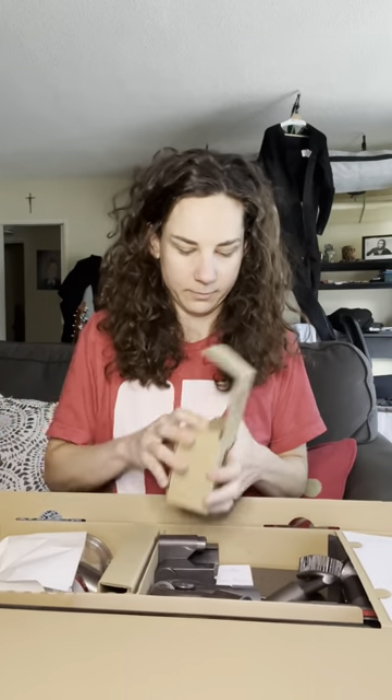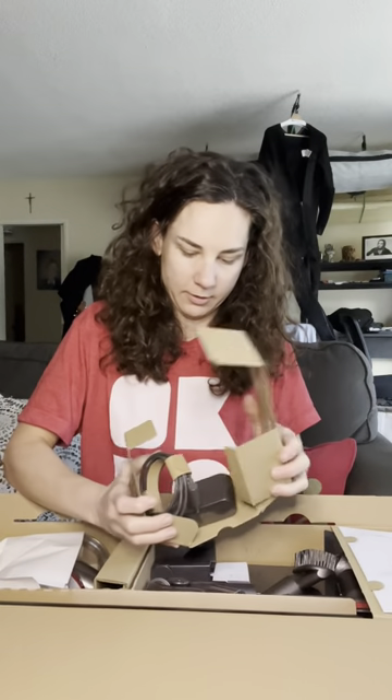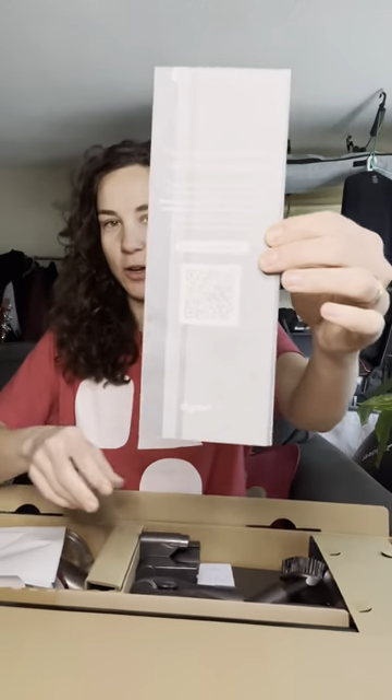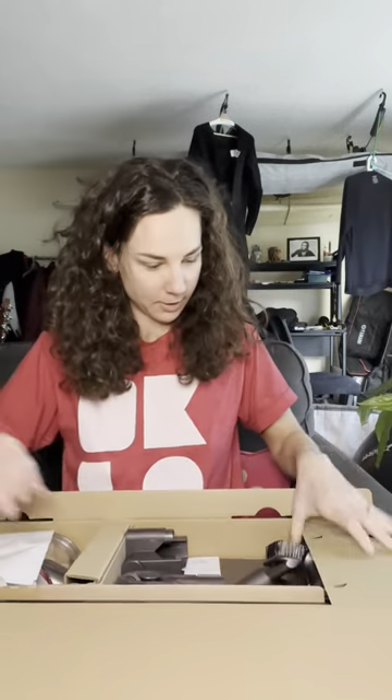Oh my god, I'm getting excited right now. Okay, we've got the charger — that's good. I believe this one runs for 40 or 60 minutes on a full charge. Okay, here we go — we have a quick start guide. You'll scan that and register your Dyson. What else we got in here?